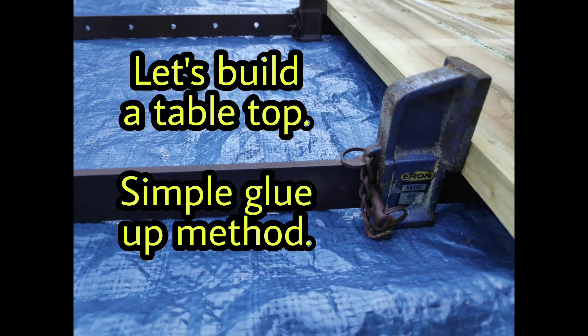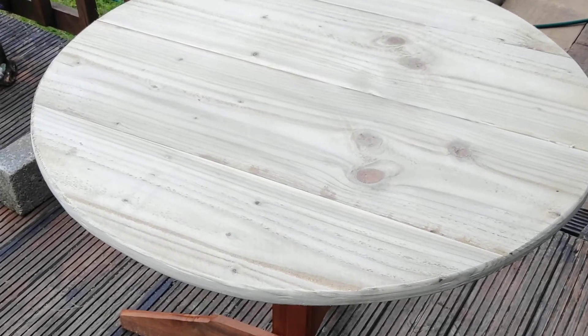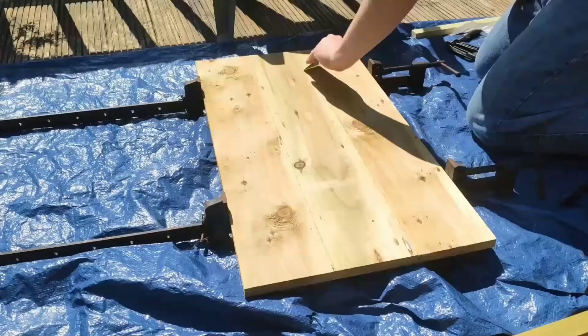Hey, what's up guys, welcome to another video. Today's one is going to be about producing a tabletop for outdoor furniture. It's a pretty simple glue-up method that I've been using successfully on outdoor furniture that I've made over the last few years, and so far it's held up pretty well.